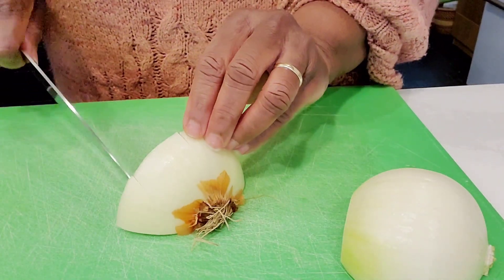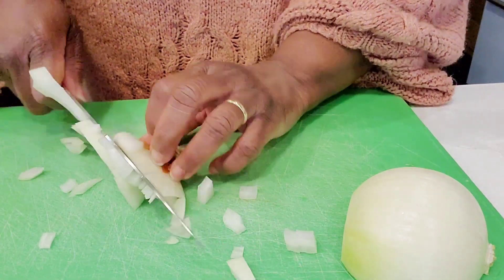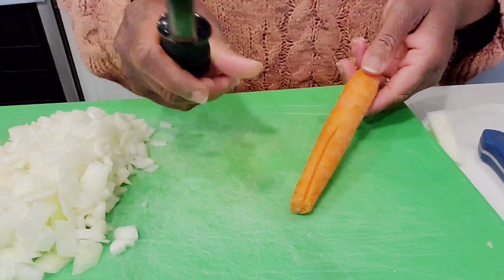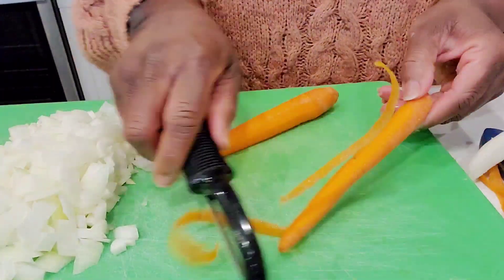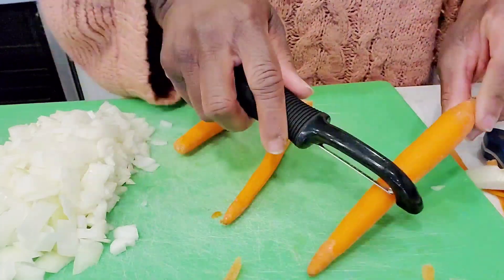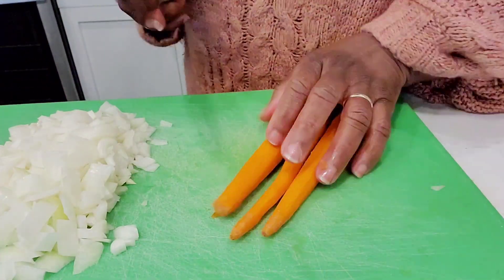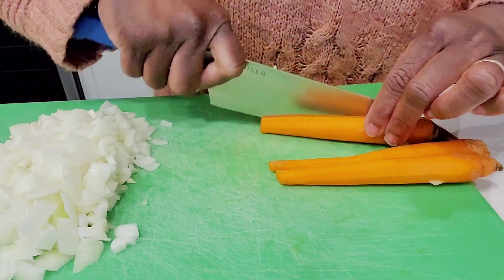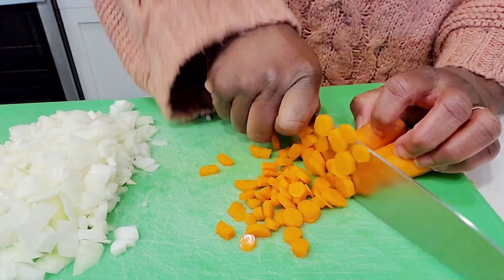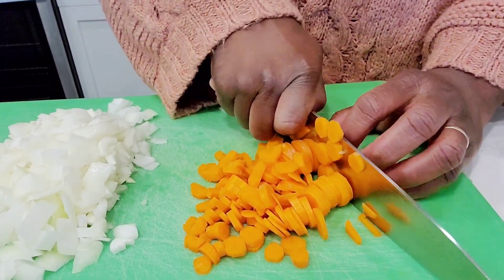We just have a piece of onion hanging out in the fridge. Let's peel these carrots real quick. I'm going to cut this one in half. Watch those fingers.